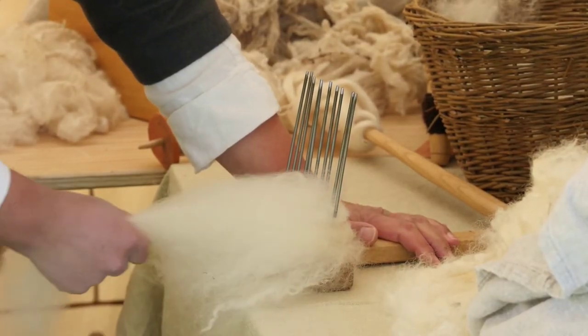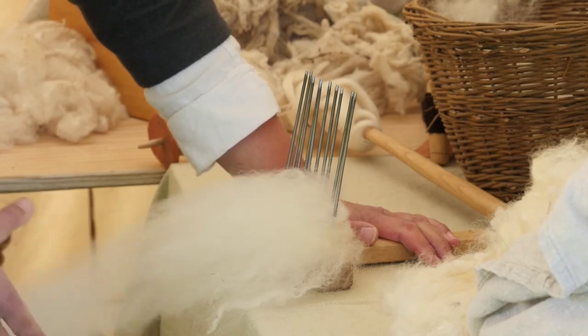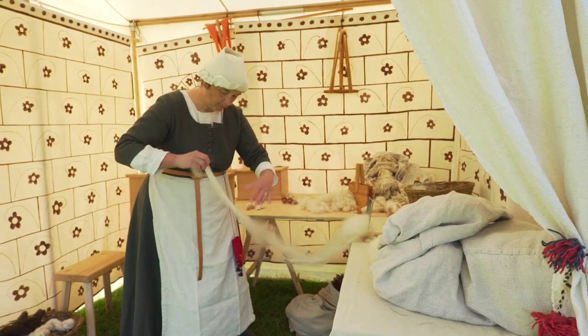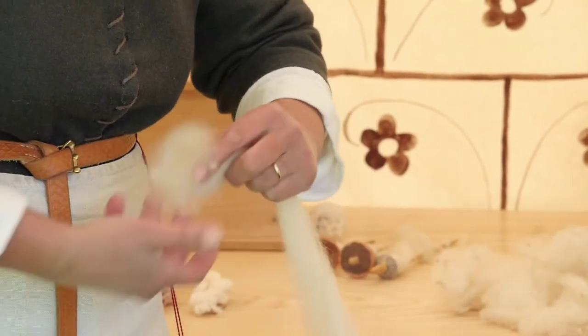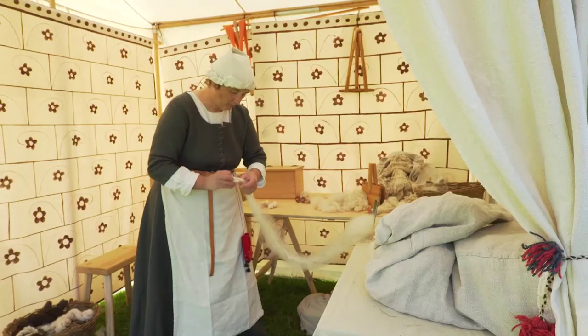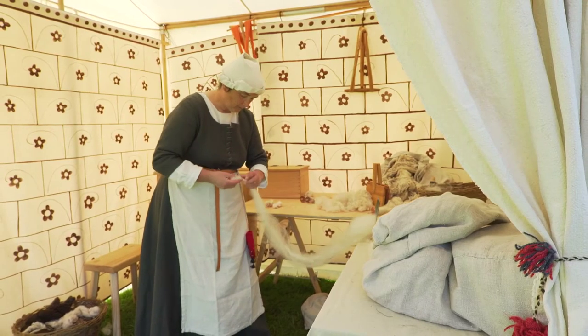Alison puts the full comb down, teeth upwards on the table, and takes hold of a fistful of wool. She slowly pulls it away from the comb, creating a long, continuous bundle of fibres known as a sleever, all the strands lying in the same direction. She loosely twists it as it comes away to ensure it does not fall apart.